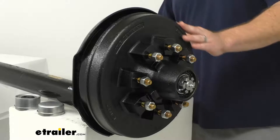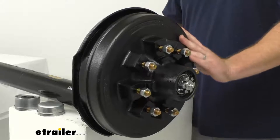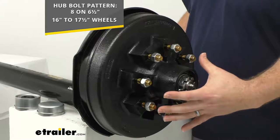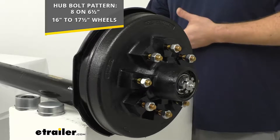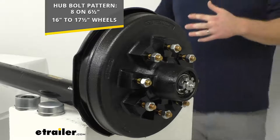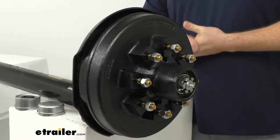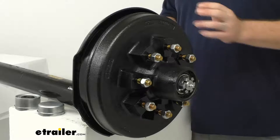Our hubs are cast iron construction, so they're very sturdy and durable. They have a hub bolt pattern of eight on six and a half inches, making them great for sixteen inch to seventeen and a half inch wheels. The hubs are pre-greased, so your bearings won't need to be packed the first time, saving you hassle and mess. All your bearings, races, seals, and lug nuts are included.